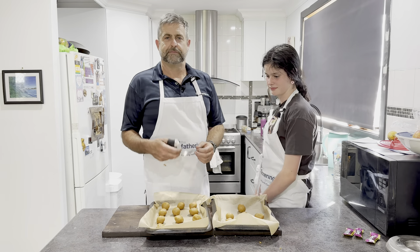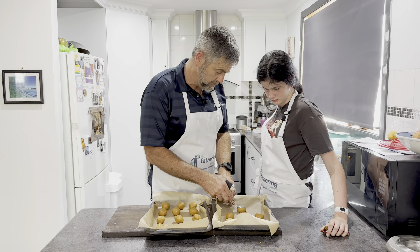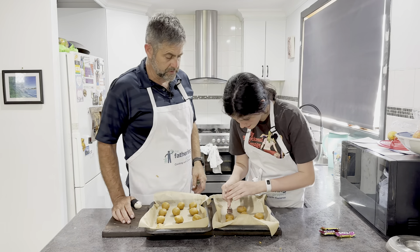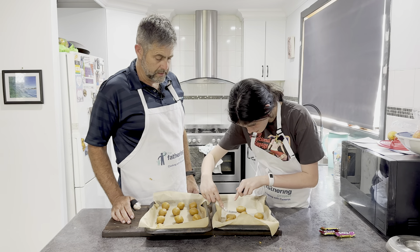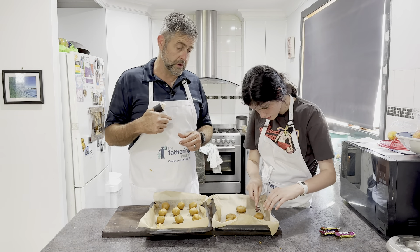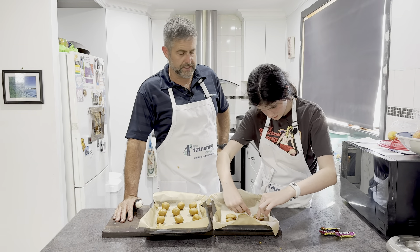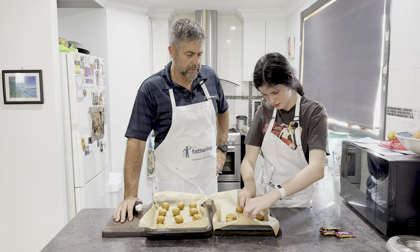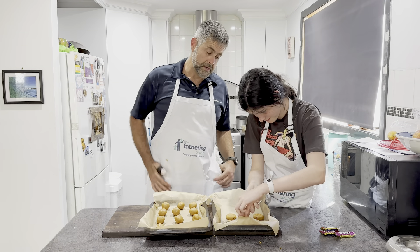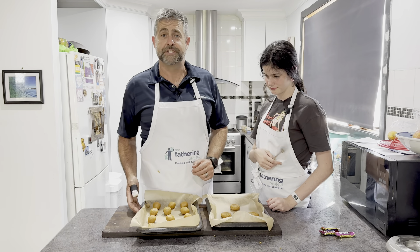I'm going to make some Turkish delight kisses in some of them. What we're going to do is press them down a little bit and put a little hashtag in them. These ones we're going to leave full. When they come out of the oven, they're going to be still nice and soft and gooey — we're going to push some bits of Turkish delight into them. If you don't like Turkish delight, you've got serious issues. They're only going to take 10 minutes, so we'll be back shortly.